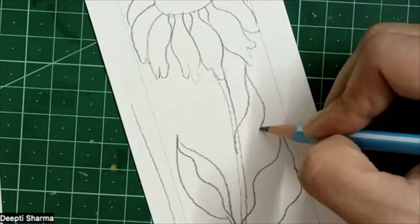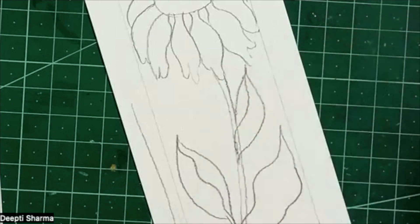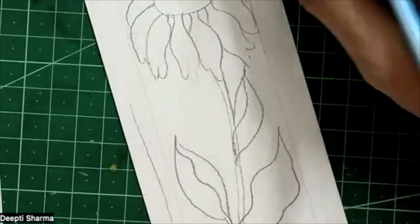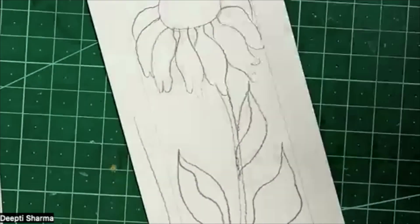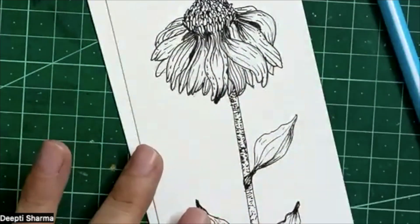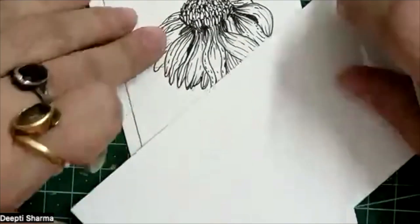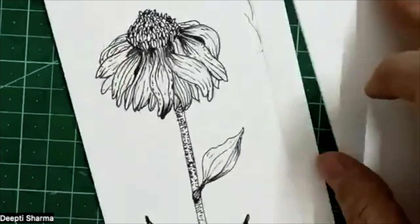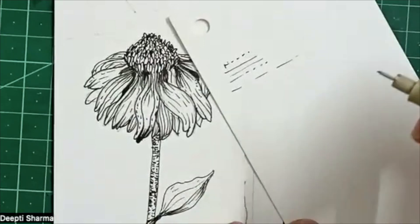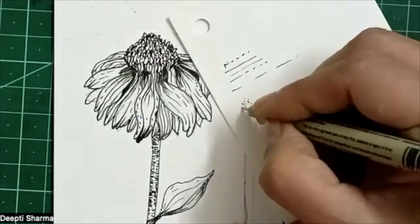Follow the same pattern for the third leaf. This way we have drawn the basic structure of our cloth. Now for shading — as you have seen in botanical pen illustration, shading is done with dotted lines and broken lines like this. We can also do stippling.